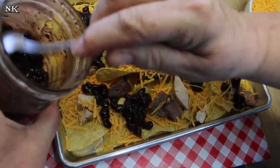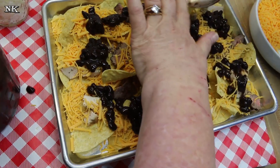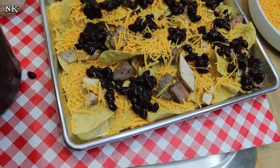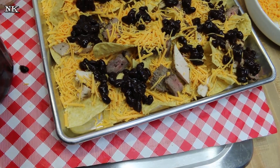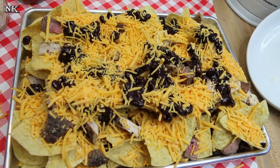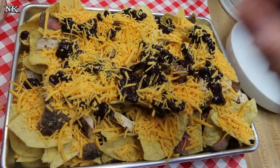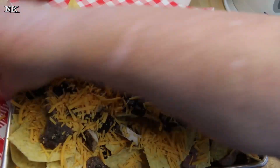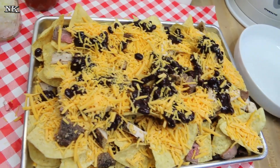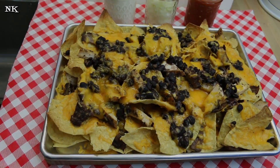These beans came out so nice. I had never canned black beans before — I did these a couple of weeks back and they're really delicious. We're going to go back in with another layer of chips, another layer of meat, and another layer of cheese, and that's it. Now I'm going to pop these in the oven at 350 degrees. It's going to take probably 10 minutes or so for all the cheese to melt, and then when we come back I'll bring it out, show you what it looks like, and we'll top it and serve it.